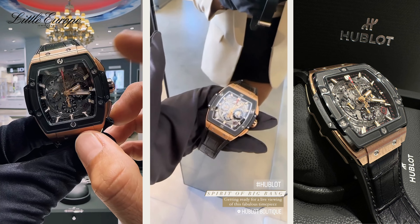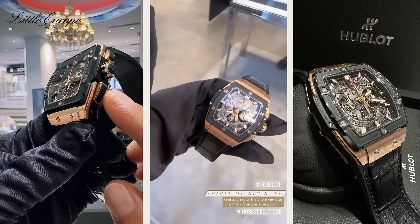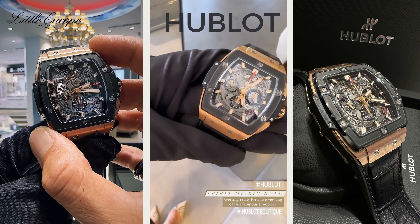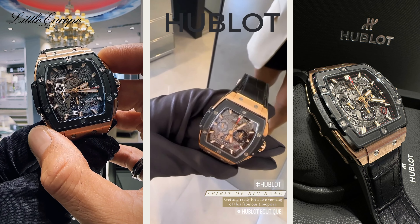To start the chronograph, use the top pusher to start and stop. The reset button is down below the 3 o'clock position. We're going to stop, then start again, and stop.